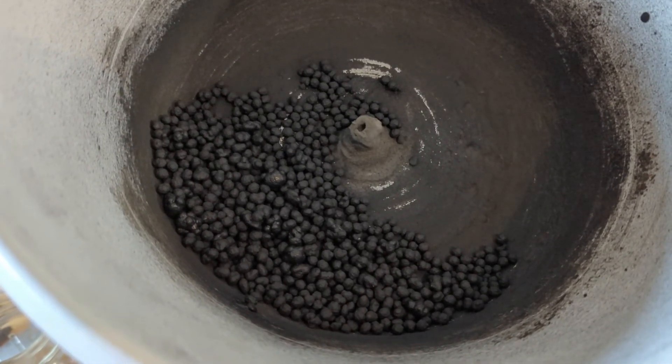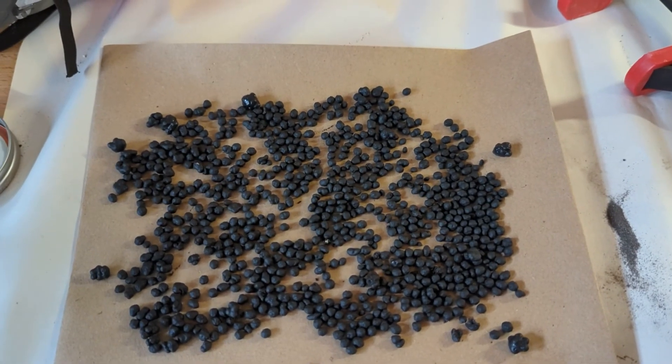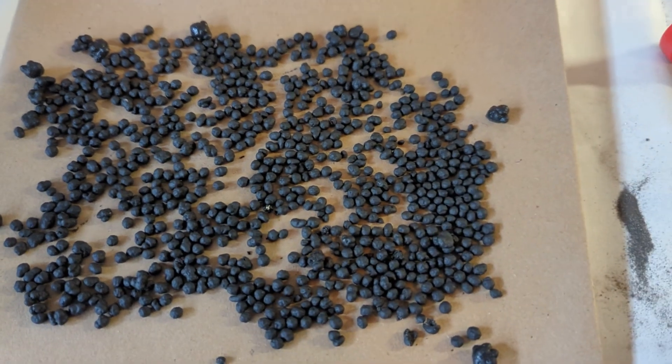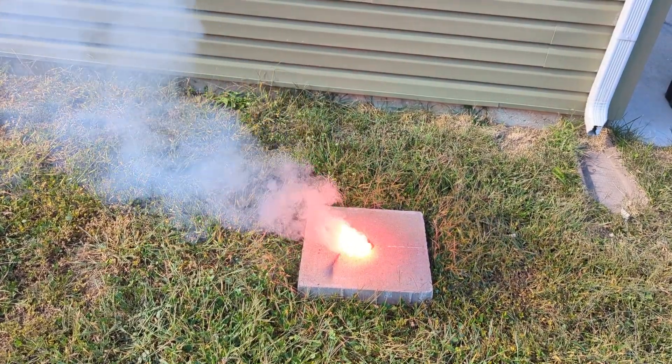And there are the finished MicroStar cores. These just got primed in some black powder meal, but overall I'm really pleased with these cores. I think they're going to be really nice for my daughter's Hello Kitty firework.